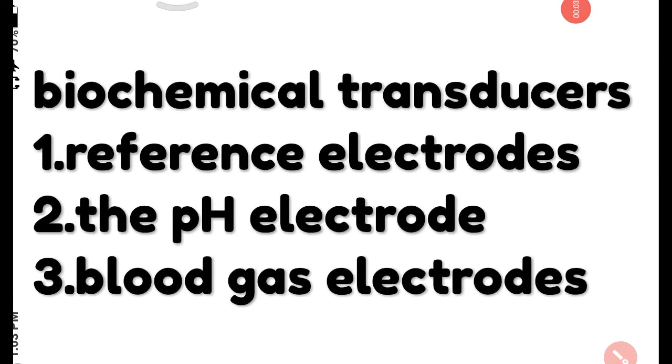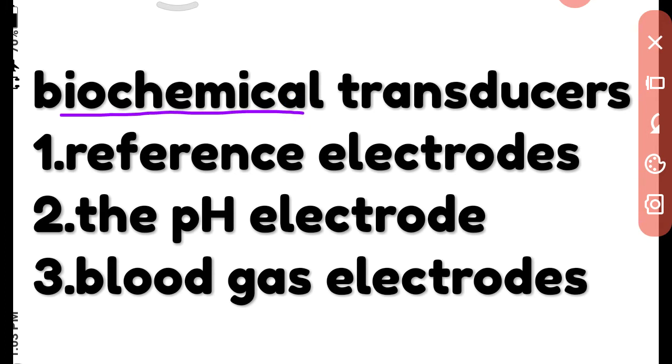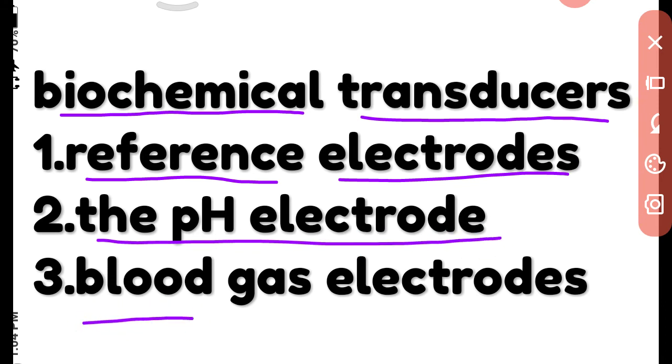Today we will start about biochemical transducers and what biochemical transducers are used in the hospital. Biochemical transducers are designed to measure the concentration of an ion or a certain gas dissolved in the blood. One electrode is sensitive to the substance being measured, called the active or measuring electrode, and the second electrode, insensitive to that substance, is known as the reference electrode. The main types are the reference electrode, pH electrode, and blood gas electrode.